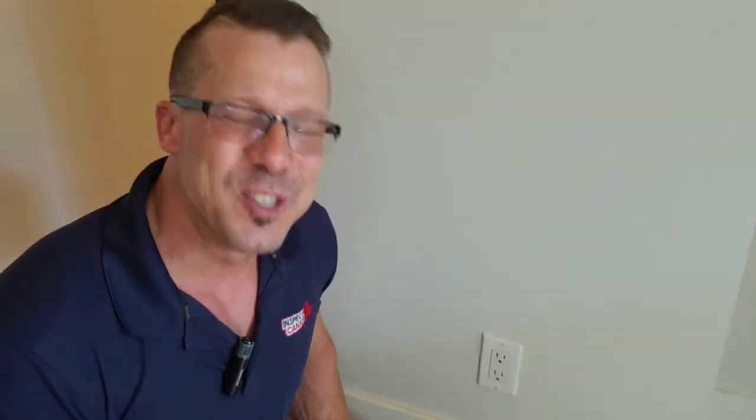So thank you so much for taking the time to watch this video. We're so grateful that you do. Please be sure to subscribe and click the little bell so that you get a notification whenever we post a new video. And if you have any questions whatsoever, please feel free to reach out to us directly. We'll be super happy to help. So until the next video, thank you so much for watching and have a beautiful day.